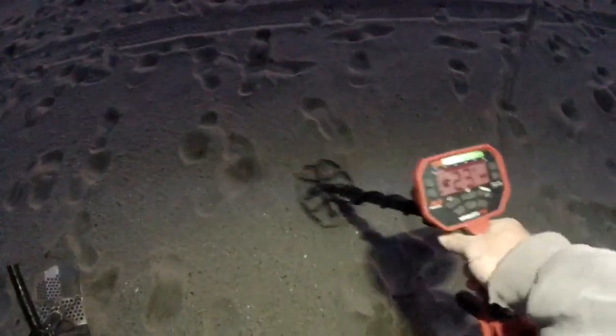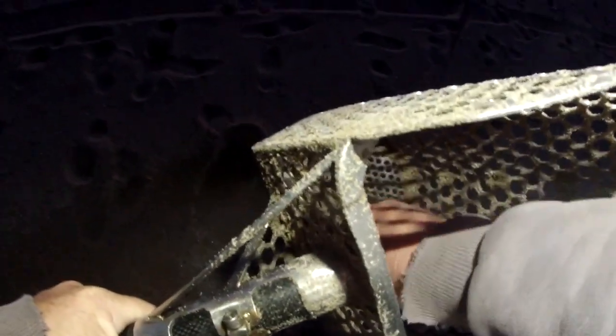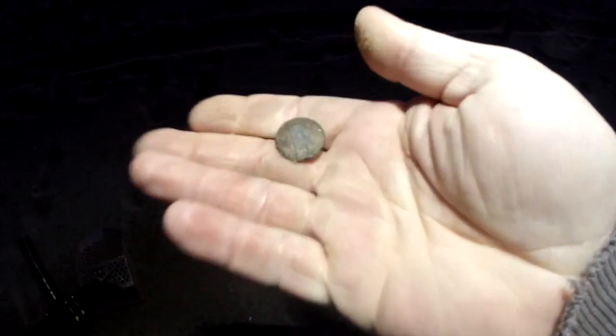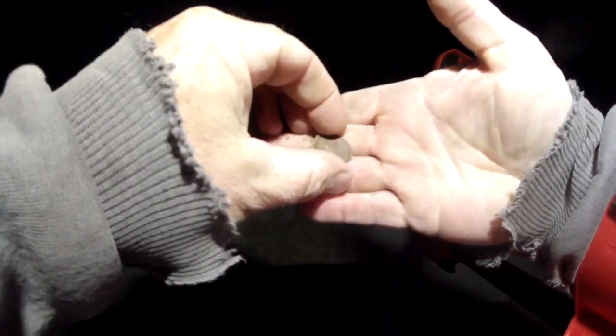This one's bouncing at me like it's right on top. If you hear that double beep, usually that means it's right on top where you can just do a skim, shake, and get it. And look at that - I'm a penny richer. A nice mid-20s target should be a dime, or something silver, or a copper penny. It's a copper penny. Is it a wheat? 74 - nope, not a wheat.